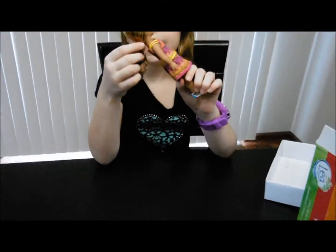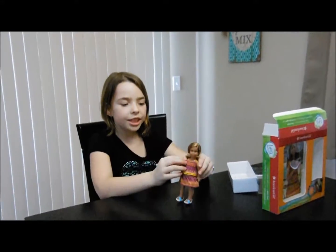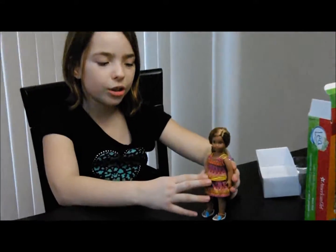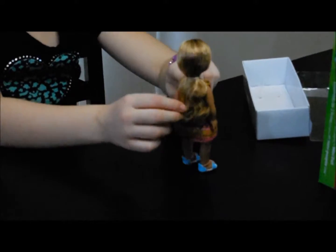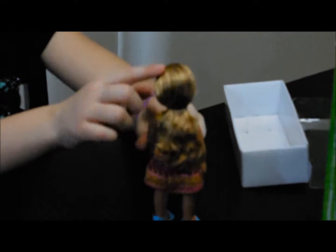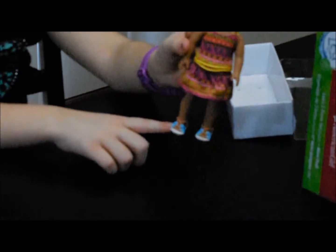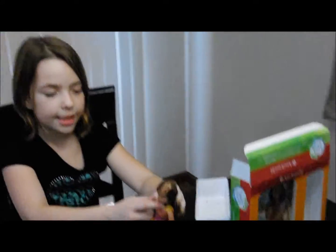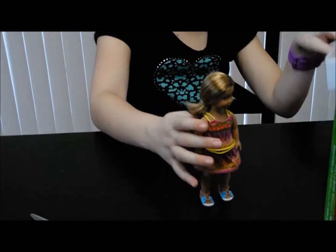Here's Leah, the mini Leah, and this is her dress. She has some yellow straps, a design dress, and some yellow things. Her hair is just in a ponytail and then she has some pretty shoes with blue and orange stripes on it and then she has a pretty face. So that's the doll.